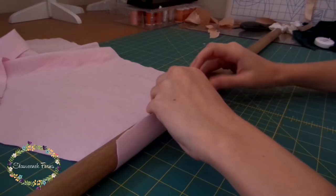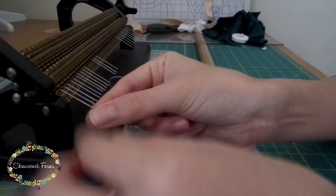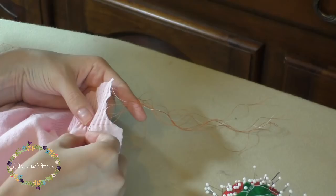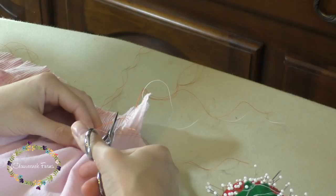Since I'm smocking the front of the bubble, I'm taking the front to my pleater, rolling it up on my wooden dowel first and then pleating it through the pleater. I decided to use 9 half rows, which means I'll be smocking 7 of them since 2 of them are for holding rows. I have a video on pleating if you need more of an explanation. Then I found the row that was about a quarter inch from the raw edge and pulled out the pleating threads.